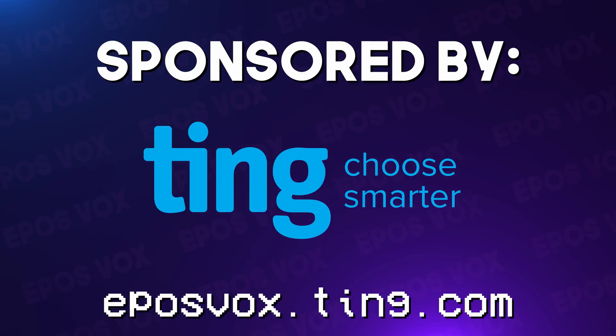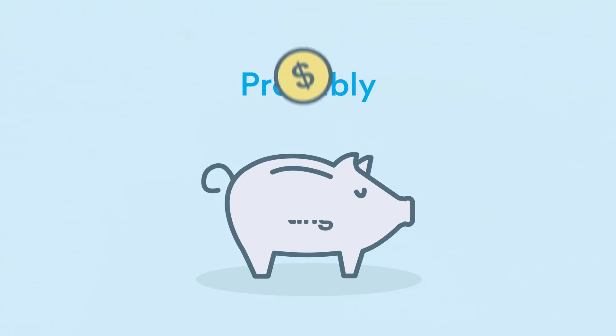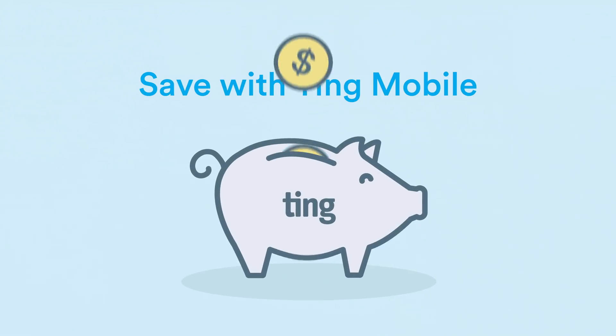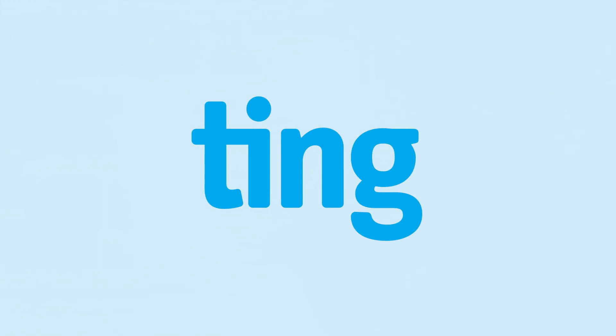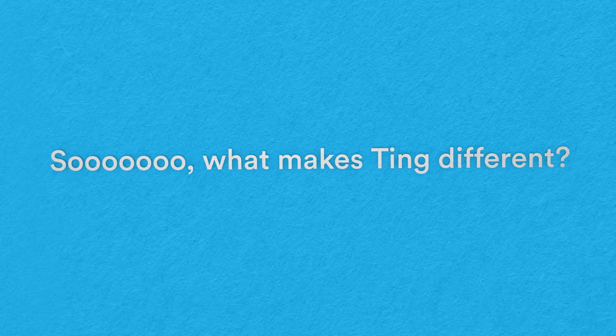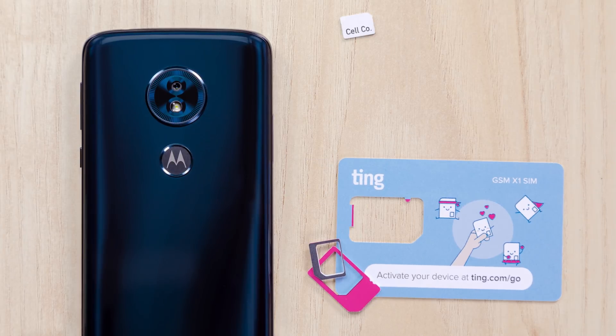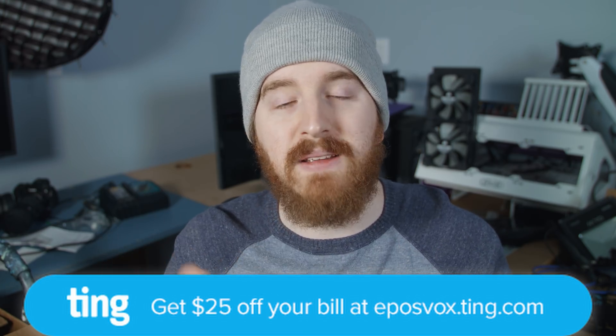Today's sponsor is Ting Mobile. Cut your phone bill in half with Ting's new plans — talk and text for $10 a month, data plans starting at $15 a month, 5GB for $25, and unlimited from $45 a month. Their FlexPlan is great for non-data-heavy users: you pay just $10 a month for unlimited talk and text, then $5 per gigabyte you actually use. Check it out at the link in the description to save $25 on your phone bill.